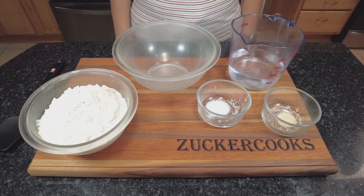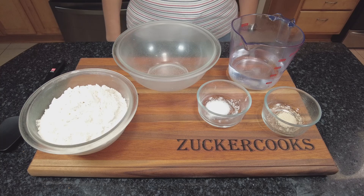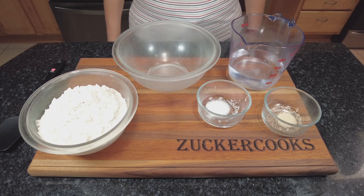Hello and welcome to my channel, Zucker Cooks. I'm Adela. Today we're going to make no-knead artisan bread.